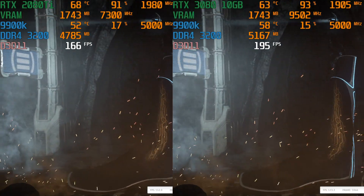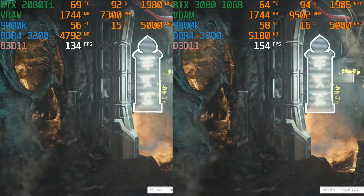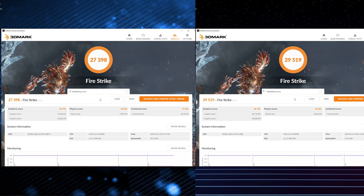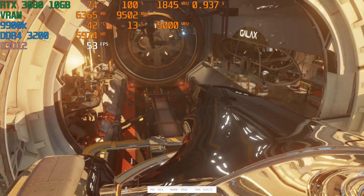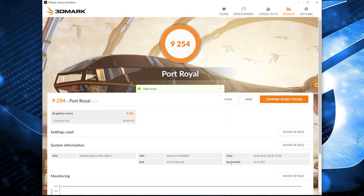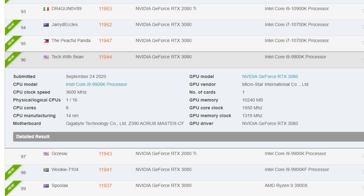First up, we got a couple benchmarks. This is 3DMark Firestrike, and you can see that on the right we're getting about 20 more frames per second — this is the 1080p version, and we only scored about 2,000 more on the 3080. Next, this is Port Royal, the ray tracing demo from 3DMark. On the 2080 Ti we scored a little over 9,000, and then stock we got almost 11,000 on the 3080, but with some tuning I was able to hit that one score that was almost 12,000.